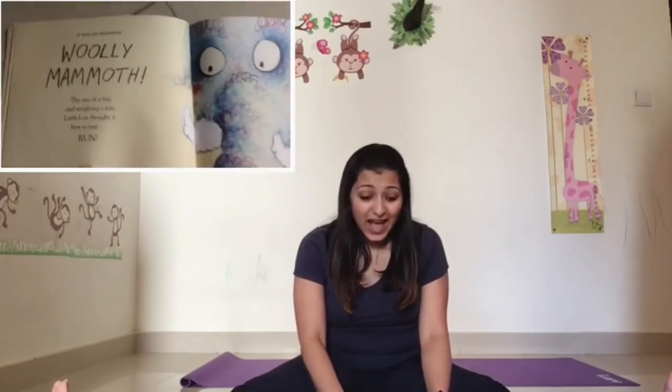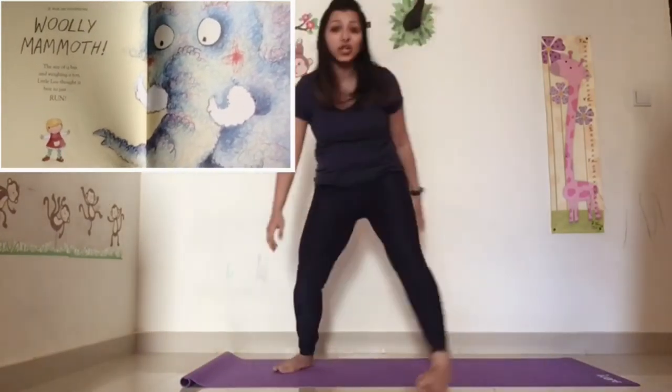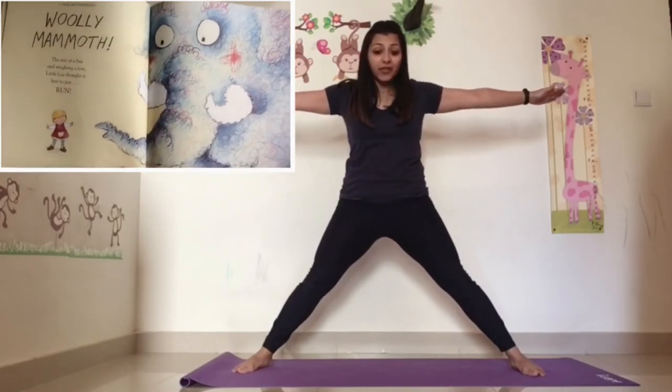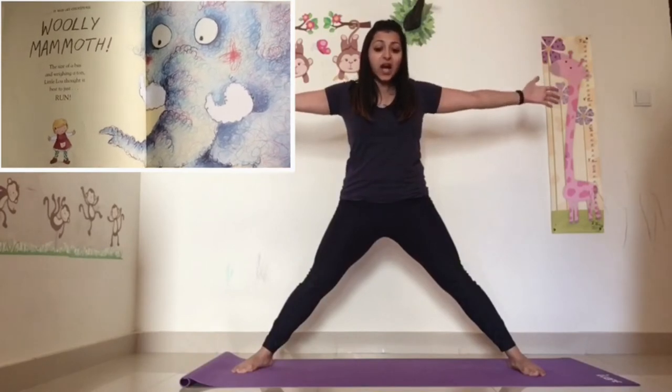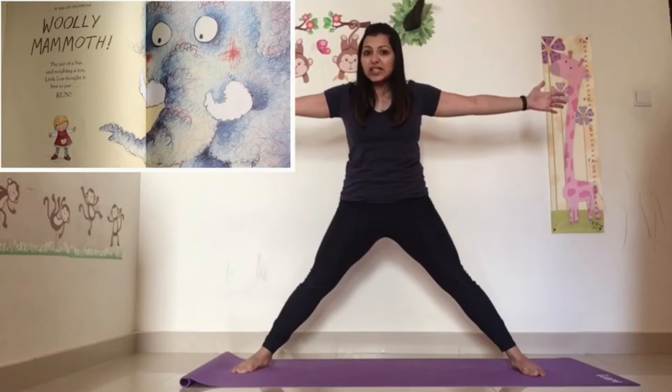It was an enormous woolly mammoth! I want you to stand up, stretch your legs, spread your legs out, hands up — it was an enormous woolly mammoth! The size of a bus and weighing a ton. Little Lou thought it best to just run.